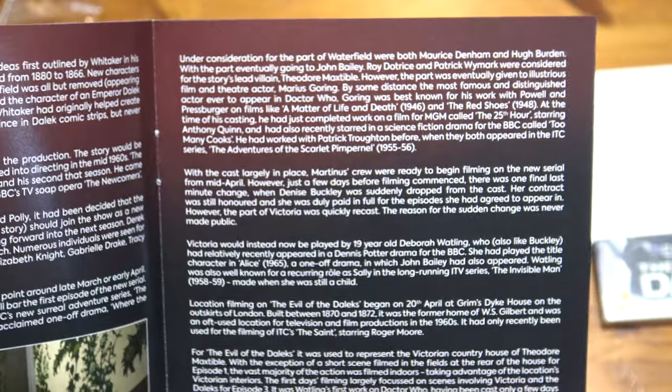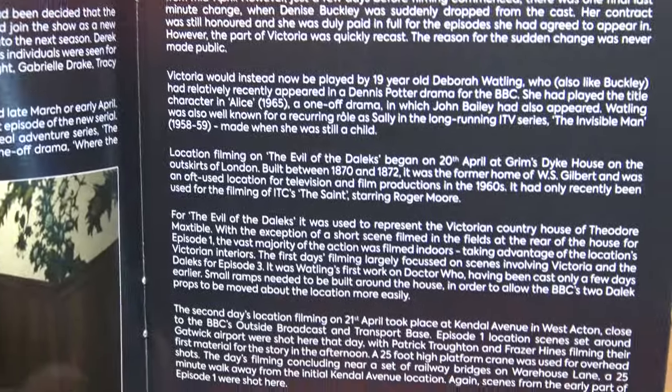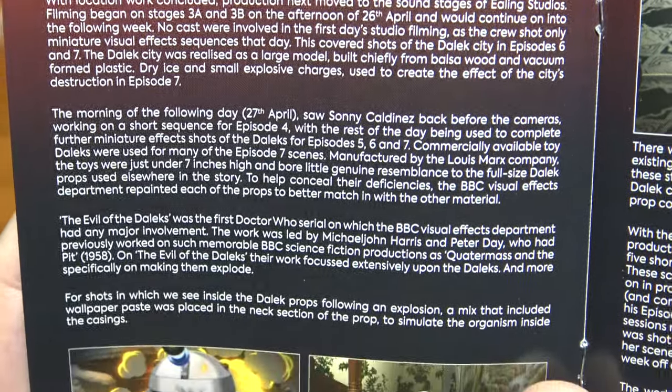I've got quite a few of these steelbooks. They're expensive — it was about £10 more — but they look nice, don't they. The only worry is if the inserts inside go and it doesn't hold the disc anymore, but apart from that they're just really nice.